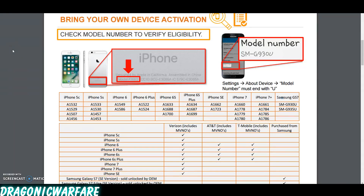Hi guys and welcome to another quick informing video. Today we're looking at Bring Your Own Device from Boost Mobile. Before, it was only iPhones, but now they actually just added the availability to add Samsung Galaxy S7s.